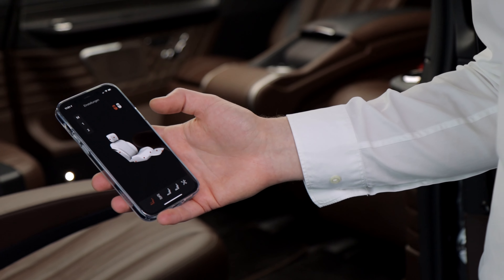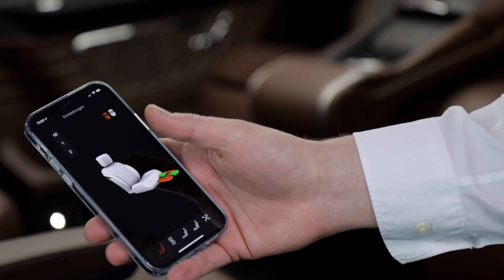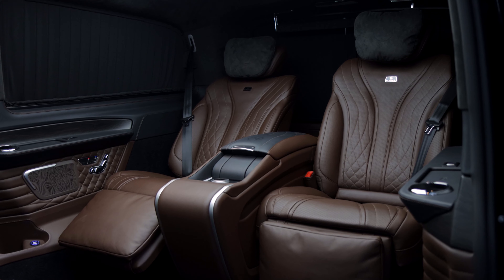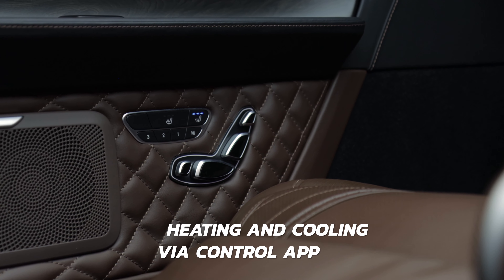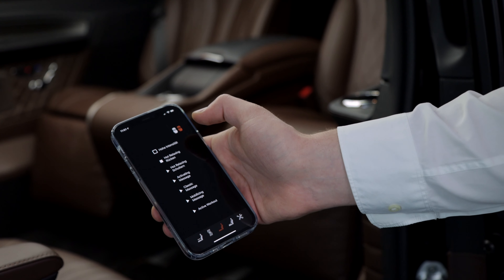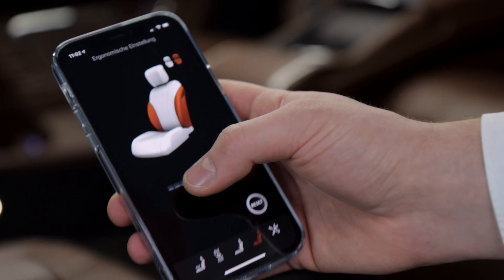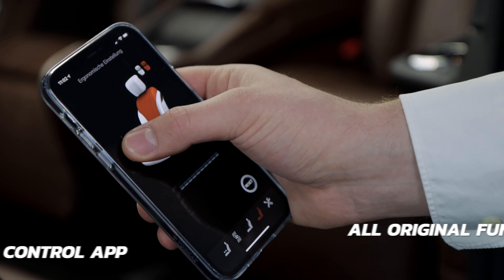One of the new features in this car is the seat control app. You can download it from the App Store — 'Klassen Seat Control' — and completely adjust the interior from your iPhone. For example, you can put the seat back, and you see it works. You can also control the heating and cooling. The next feature is the massage function: the original Maybach massage function is also controlled from the iPhone. For example, you can start a hot relaxing backrest massage, the compressor starts pumping, and you have six different massage functions — all the original Maybach seat functions available through the app.